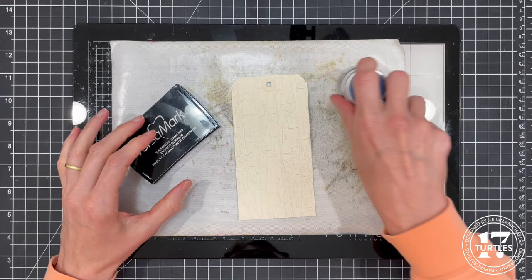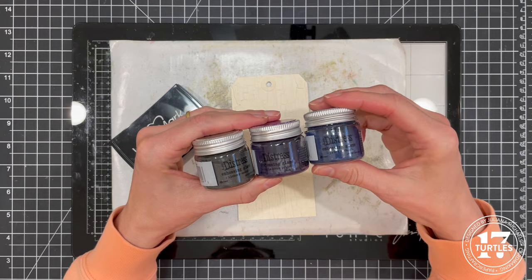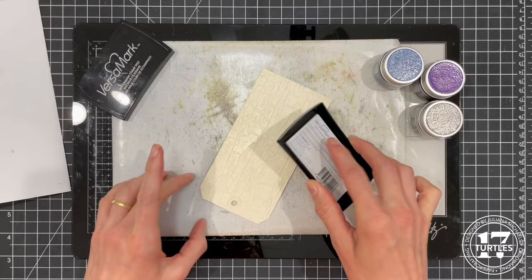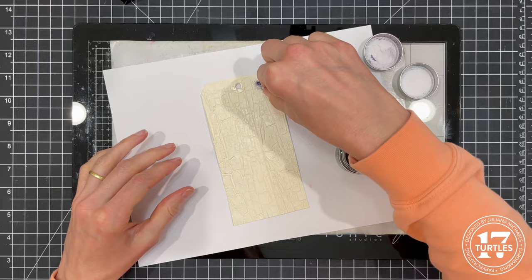I'm using a VersaMark watermark embossing ink pad as my ink, and distress embossing glaze in Hickory Smoke, Villainous Potion, and Prize Ribbon. Here I'm taking the embossing ink pad and rubbing it gently over the surface of the embossed paper — I only want the ink applied to the raised areas. I then place the tag over a piece of printer paper and begin applying the various colors of embossing glaze.